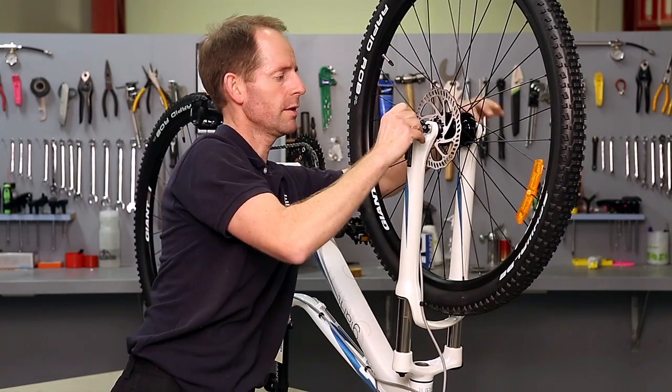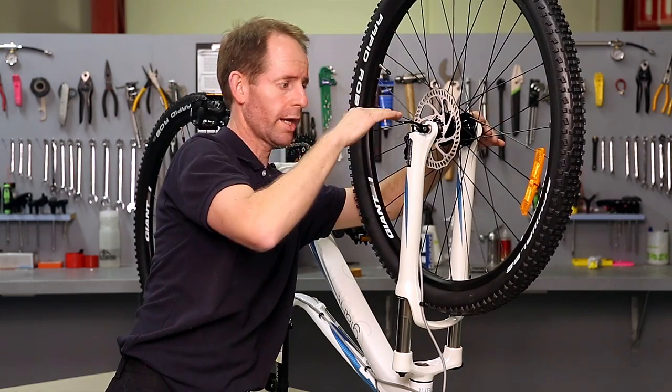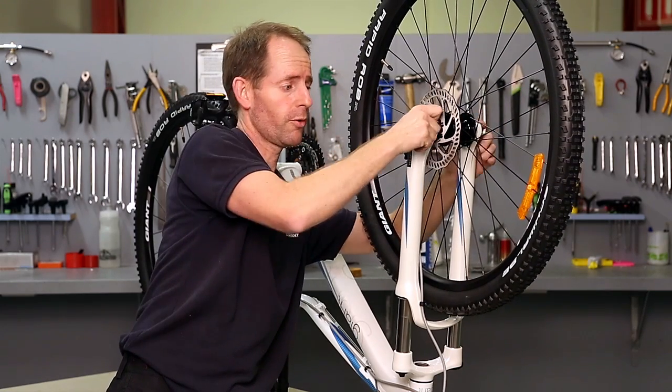It goes back in there nicely. Do the skewer up again. When putting the wheel in, make sure that it's square or flat down in the dropouts. This will make sure that the disc is not rubbing at all and that the wheel's true in the forks.